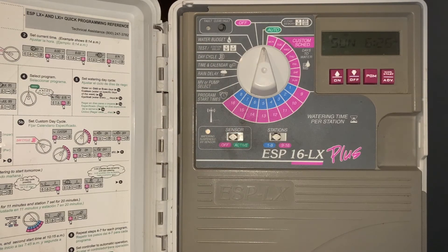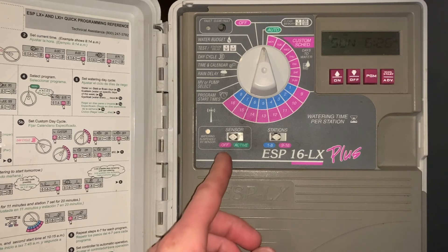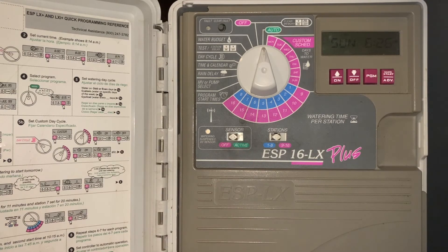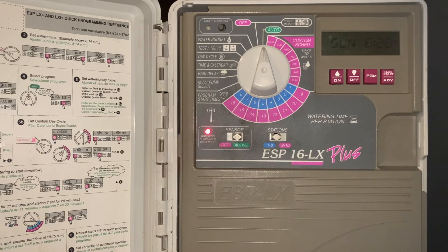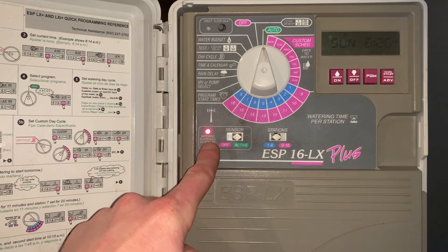This controller also has the option for a rain sensor. Right now it's set to off or active. If we have a rain sensor hooked up, we can simply turn it off and perform any necessary service if the rain sensor has been activated. If it's in the active position and the rain sensor is tripped with a sufficient amount of rainfall to shut off the irrigation controller, the red light will be indicated.